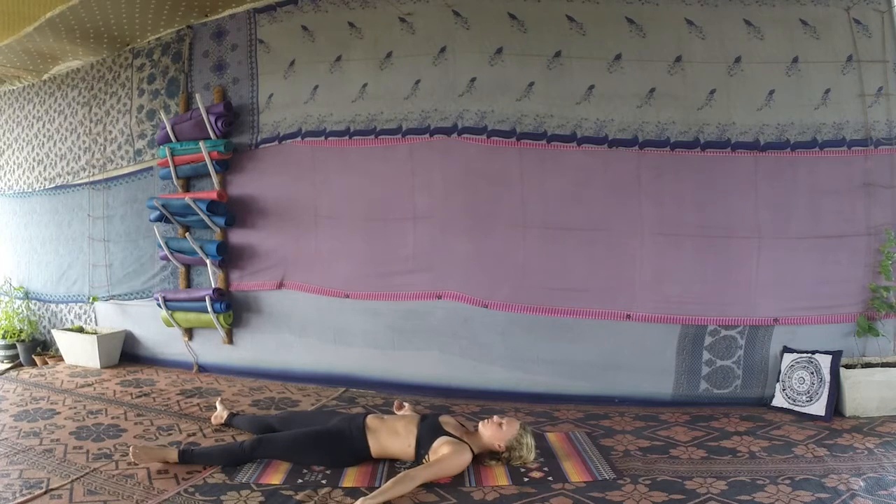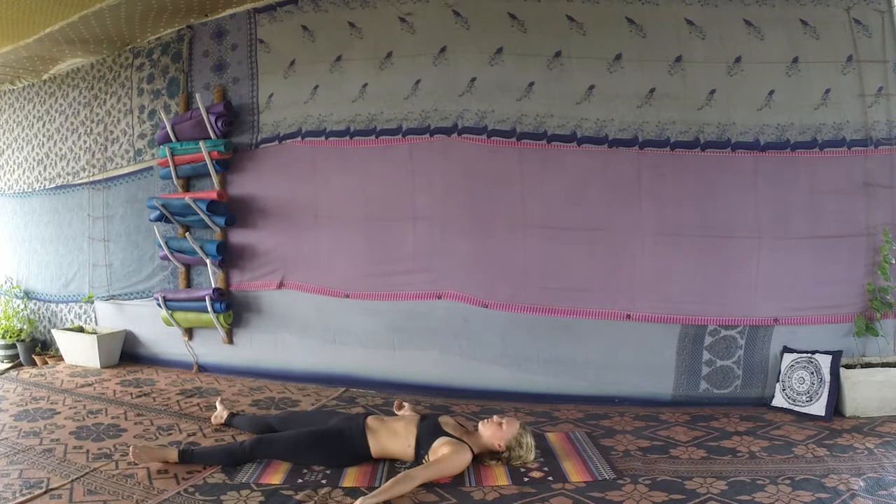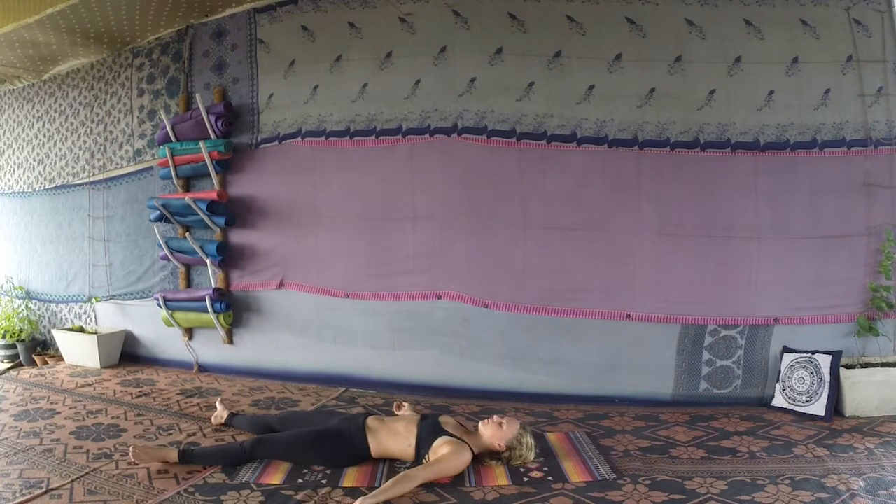Come into our final relaxation pose — Savasana. Let the feet fall out wide, hands wide, palms facing up to the sky, fingers naturally curling. Slightly press the shoulders away from the ears, close your eyes. Just take a few moments to relax, feeling your muscles melting off the bones, letting everything become heavy. Relax your jaw, let the tongue fall from the roof of the mouth, relax the eyelids, relaxing the whole body completely. Notice your natural breath, coming back to slow, steady breathing. If your mind starts to wander, just bring it back to the breath, back to the body, back to the space.